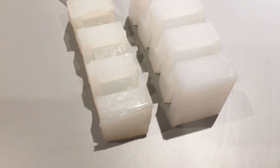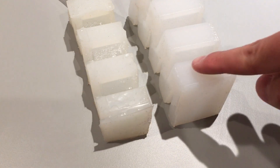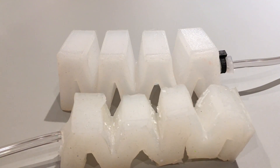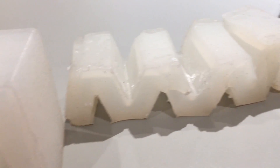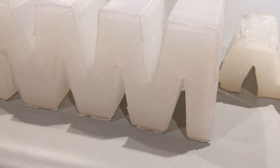First off, the original was made from Ecoflex 20, which is significantly softer than the Moldmax 10 I am using for the current version. This makes the actuator's motion much more linear, preventing buckling, and also makes it spring back more when deflated. Additionally, in the previous version, the arches of the zigzag had an angle that was probably a bit too big, which is fixed in the newer one.